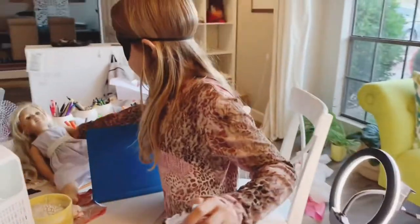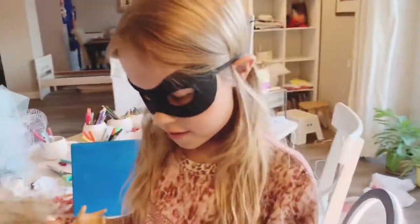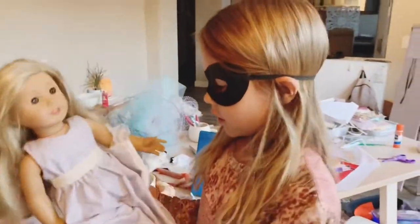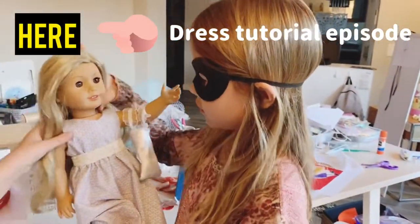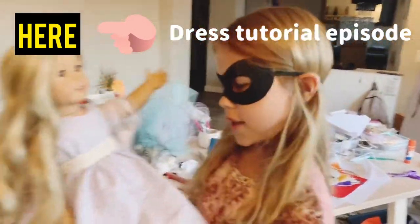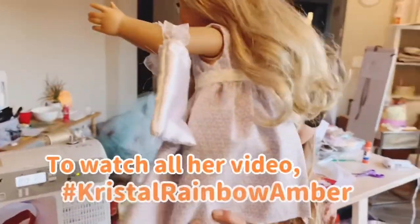That's cute! And then what happened to her? Dress her! That is so cute! Did you just sew that? Yes! Oh my gosh, I also sewed this in the last video!